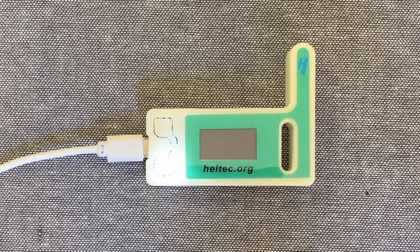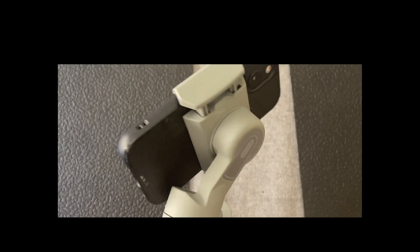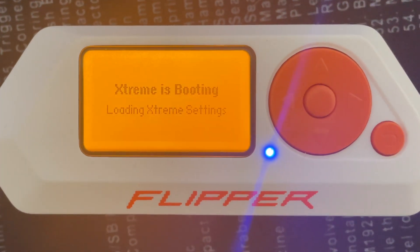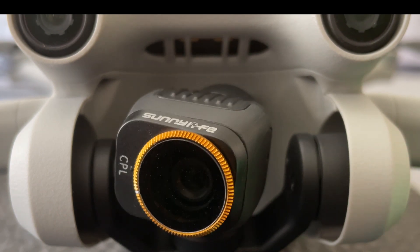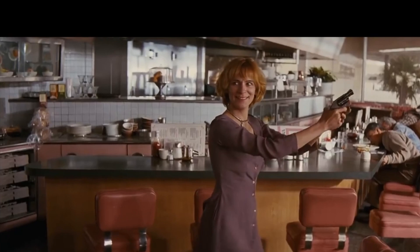All right, we're back and we're going to talk about Meshtastic. What is it? We've had a lot of comments about what is Meshtastic — what is it?